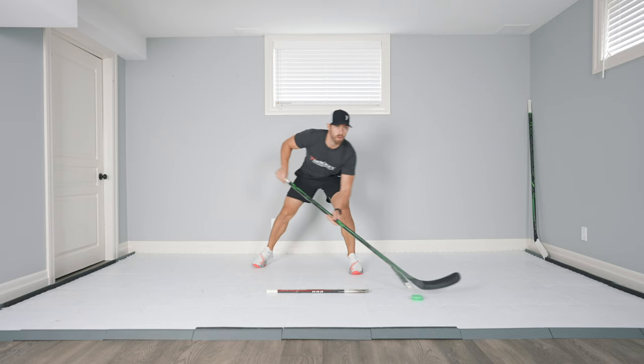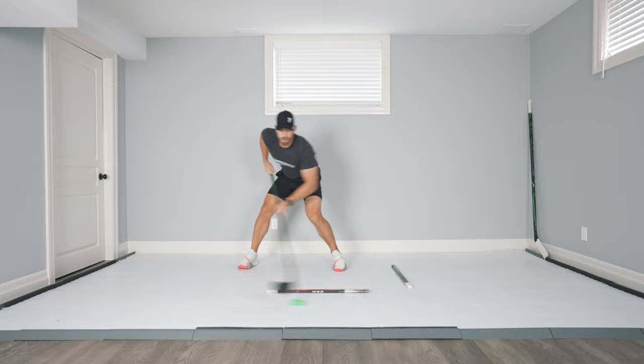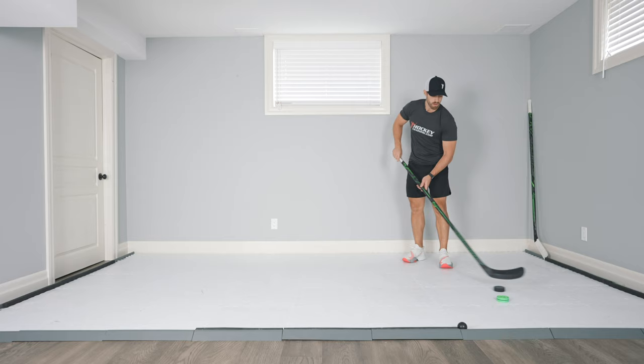The toughest part about working on your stick handling from home is trying your best to replicate an on-ice feel. No matter what I've tried, there's nothing that quite compares 100% to the ice, so there will always be a small adjustment when you get out on the ice. But when you have the right surface and the right puck, you can definitely get pretty close.